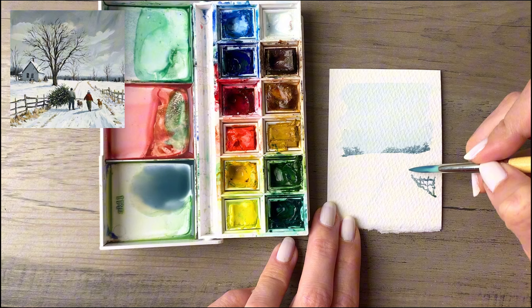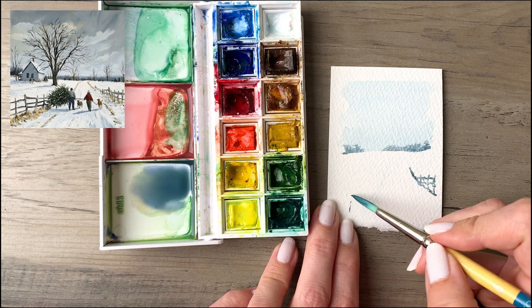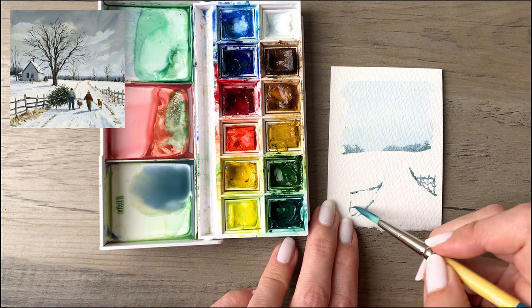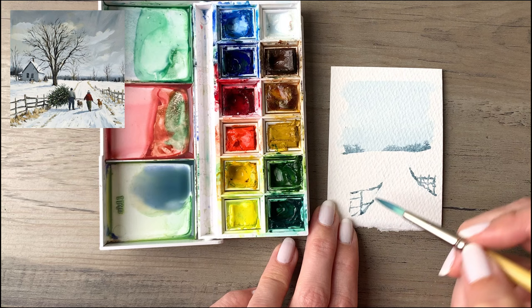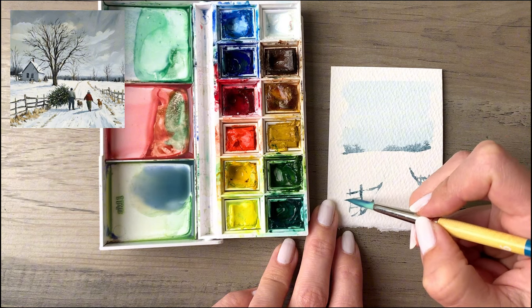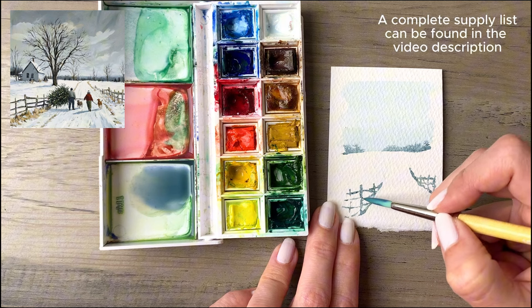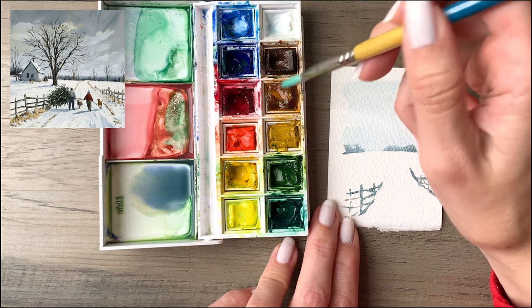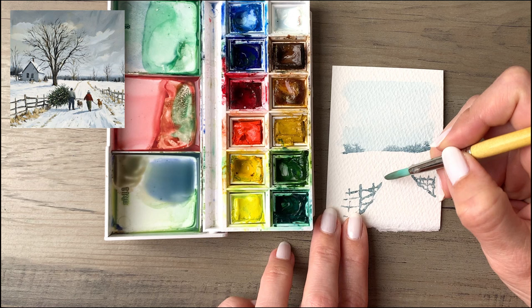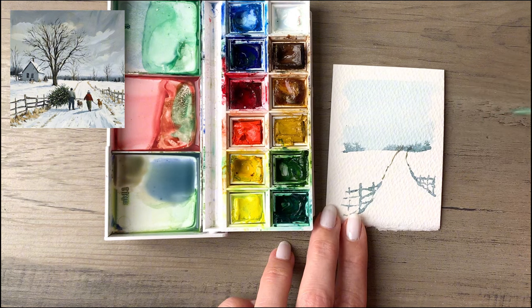The fence will have a bit of a triangle shape to give the illusion of receding into space, and we'll do that on both sides of the painting. The wood that made the fence is rough-hewn and asymmetrical, so I want to capture that — it will be a little uneven and jagged, extending toward the edges. Then I'll go back in and pick up a bit more brown, mixing it up, and use that to extend the driveway, which curves a little toward the horizon line.